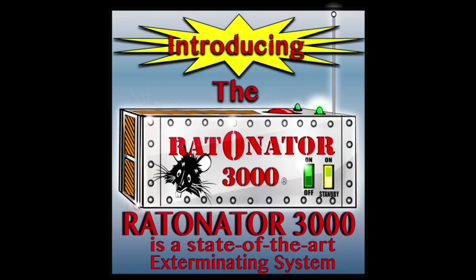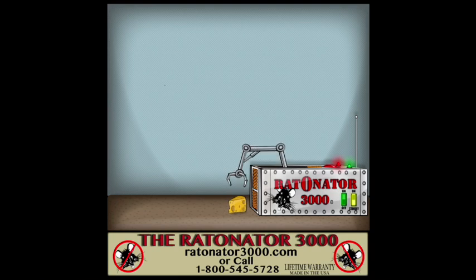Introducing the Rat-O-Nator 3000. The Rat-O-Nator 3000 is a state-of-the-art rat exterminating system. It sets its own bait — no rat can resist this tempting morsel.